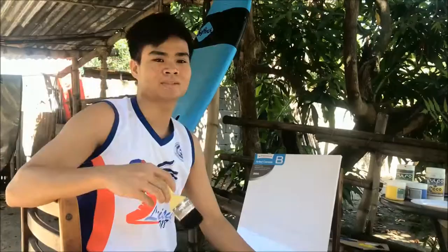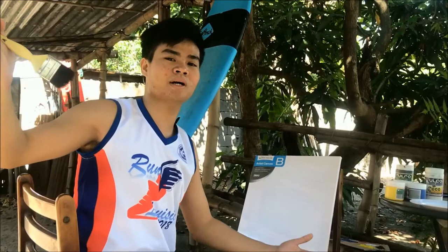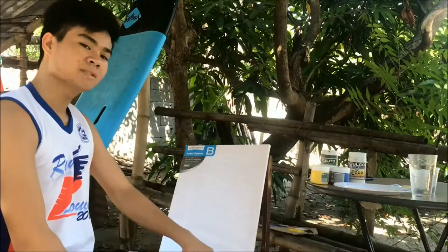Hey guys, welcome back to my YouTube channel! For today's video I'll be making a masterpiece — yes, you heard that right, I'm a painter. Welcome to my backyard, and here are the materials that I'll be using for my masterpiece. Without further ado, let's get started!